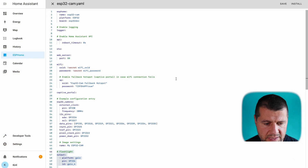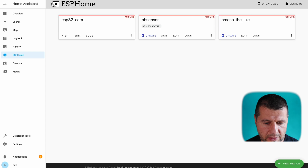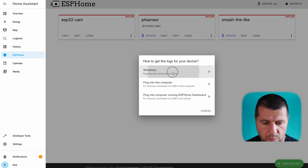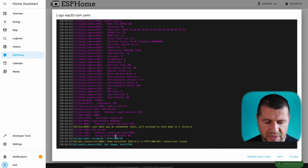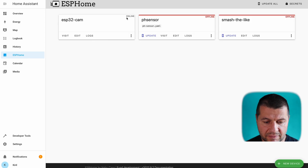After closing the dialogs, the ESP32 cam initially shows as offline. Checking the wireless logs, I can see some warnings, but then I see 'Got image' with a length value — exactly what I wanted to see. The device comes online, meaning I can now add it to Home Assistant.